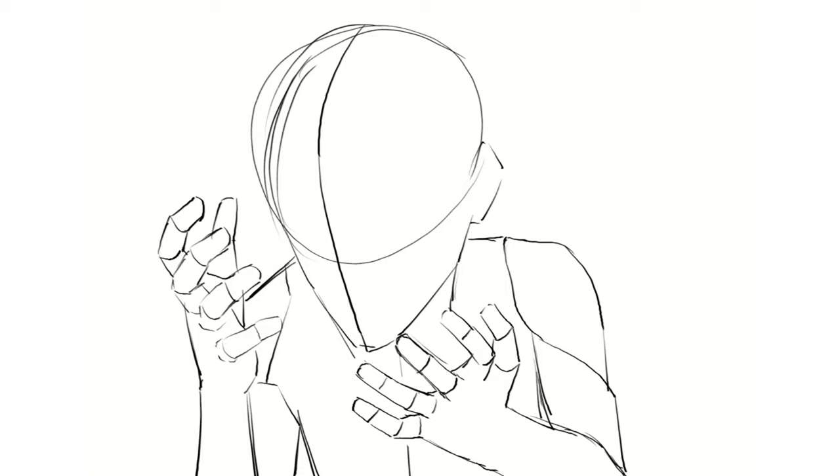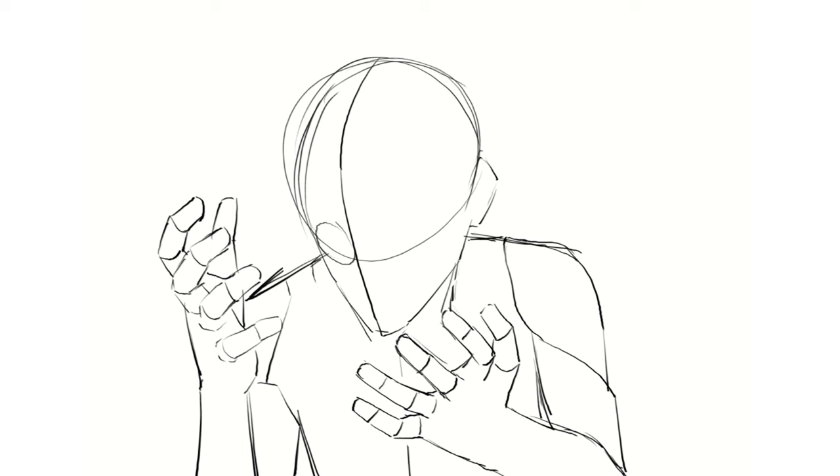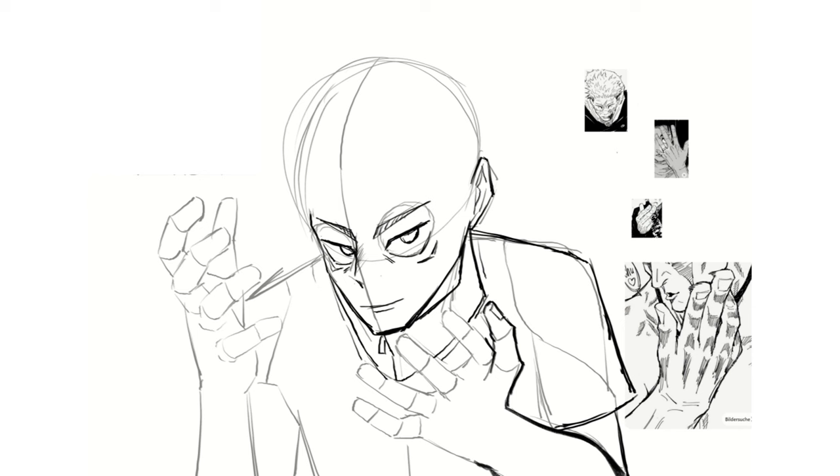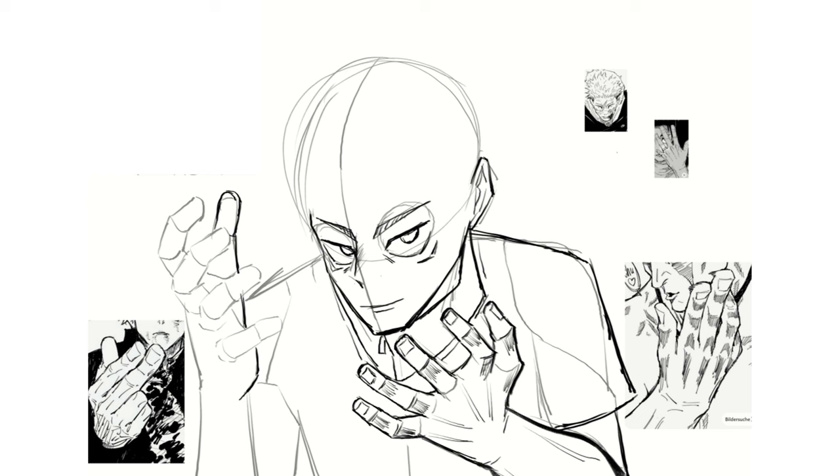I wanted to draw in Jujutsu Kaisen's art style to understand it a bit more, so I started by drawing a sketch. The pose I was going for shows both hands so I can replicate them like Gege Akutami. While looking at a lot of references from JJK's manga, I started the actual drawing. It was my first drawing of the day so I wasn't really warmed up, but while sketching I was trying to replicate the sharpness of the edges I talked about earlier. It was so fun to draw the hands.